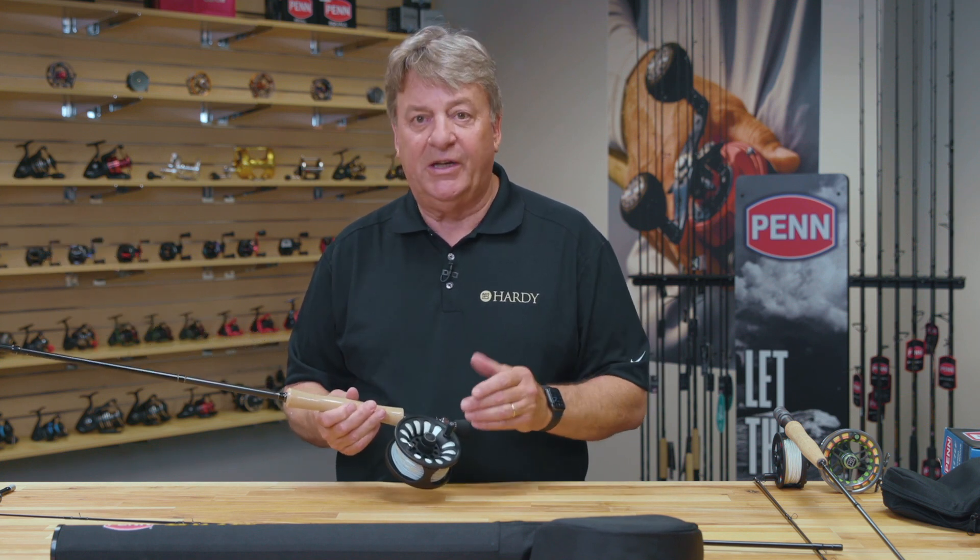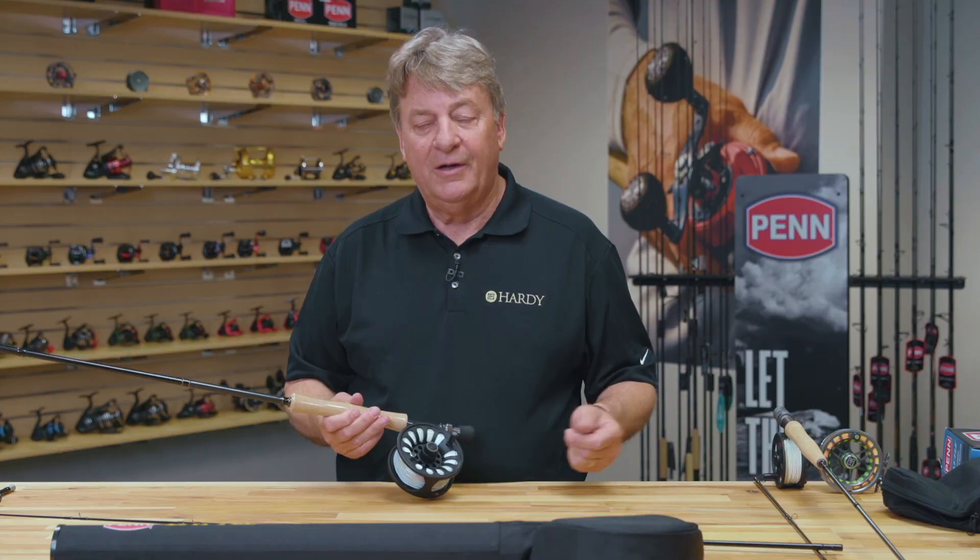All you need to do is put it together, tie on a fly, and get out on the water. This, in either inshore with an 8 weight or offshore with a 10 weight, will get you a fish of a lifetime from shore or from a boat.